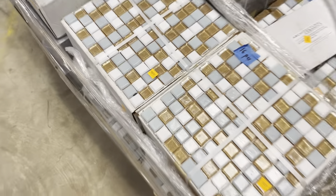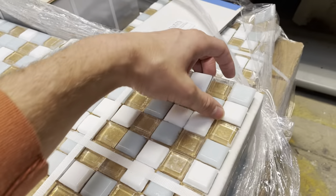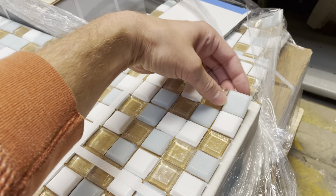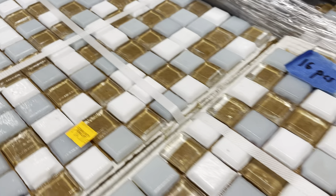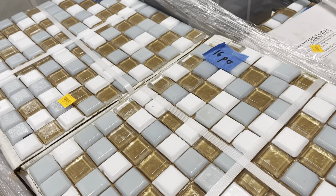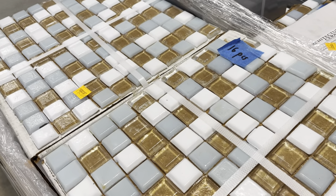Starting with this one — isn't this beautiful? It may look like it has brown in it, but that's actually just the paper backing. It's actually a clear tile mixed with a really beautiful soft blue and a milky white glass tile. It's such a beautiful pattern — to me it makes me think of the beach. It's very relaxing, very calm — a really awesome tile.